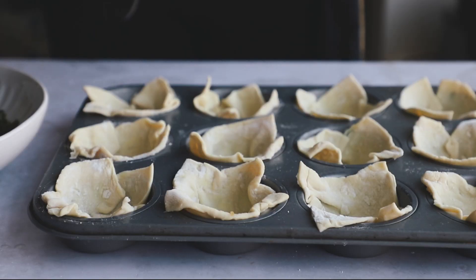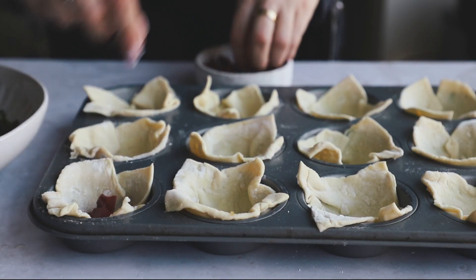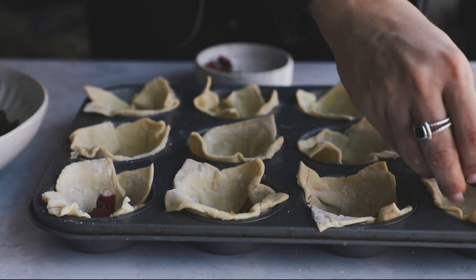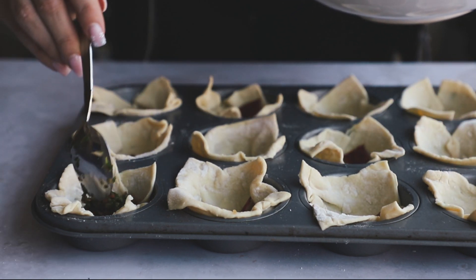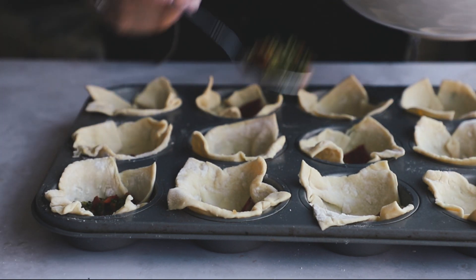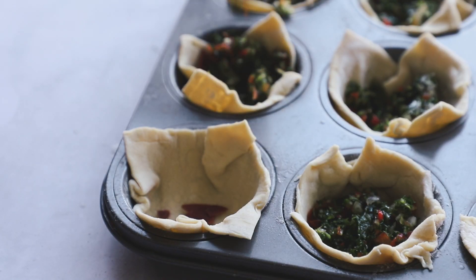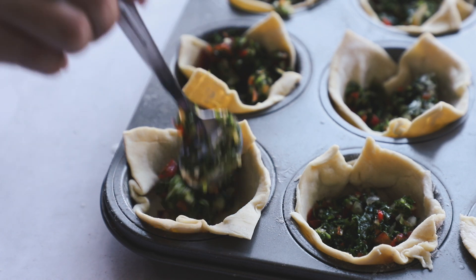Once they're all done, we can add in our little fillings. I'm taking some vegan prosciutto — I'm using the one from Mia Green Food, but you can use any vegan turkey slices, ham slices, or whatever vegan ones you want, like from Tofurky. Then we're going to add in our veggies — I added in about half of the veggies and I'm going to save the rest to add on top later.